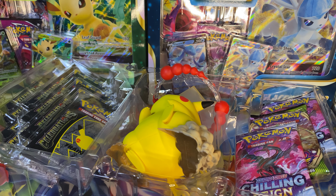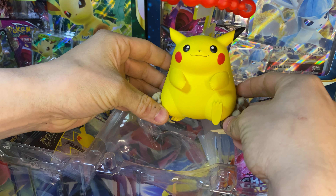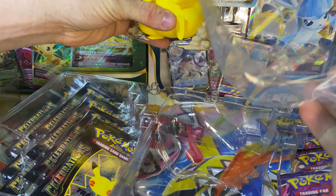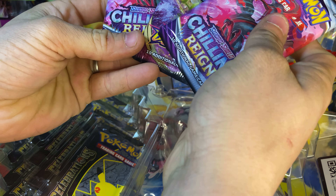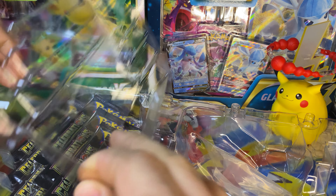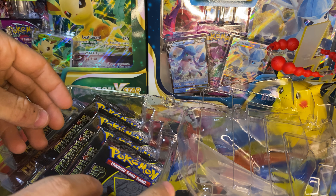I will get them cards out in just a second. Here is that Pikachu V-Max figure. Good to see the tail ain't broke, because I have seen a couple with the tail broke. We'll put some plastic to protect it. It comes with three packs — two Chilling Reign and a Vivid Voltage. And on this side, a code card. I give away all the code cards in the videos, so make sure to snag them.